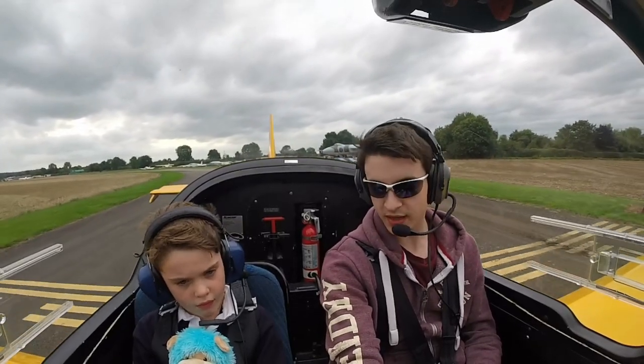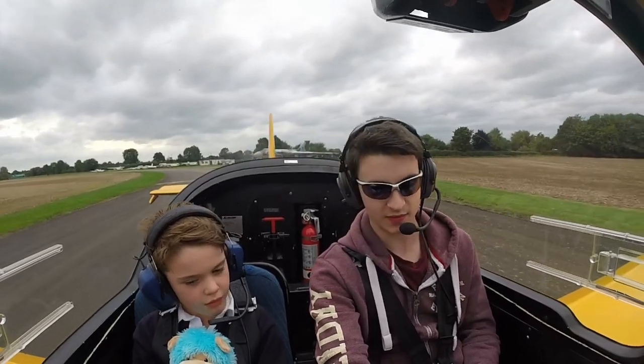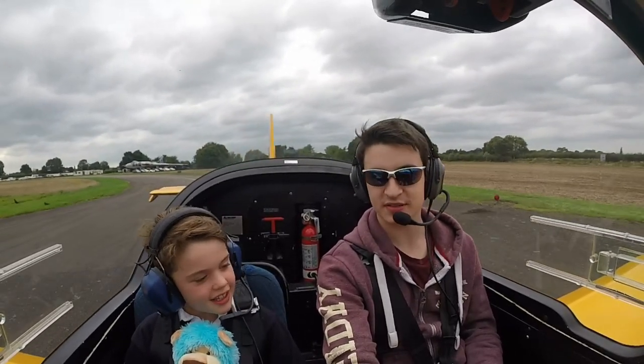Right then, at this point I really need you to sit on your hands just whilst I'm taking off. I'll let you fly at some point, but just whilst we're close to the runway. Does that make sense? Sit on my hands. Yes, just do not touch this stick. Okay.